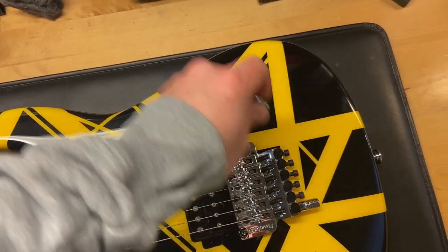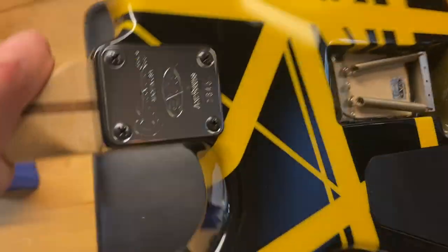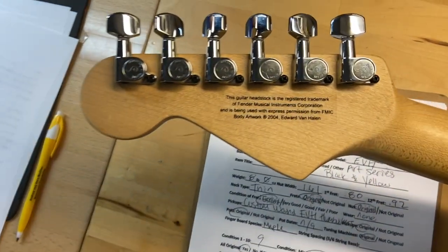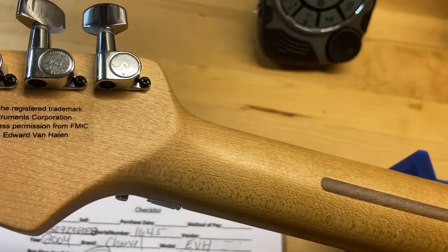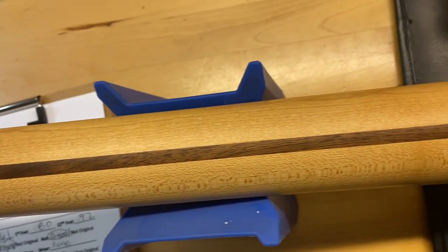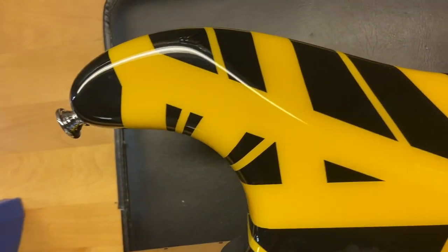Let's get the bar off before I flip it over so it doesn't bang around. That looks good — no cracks in there. Back of the headstock looks really nice, no cracks, no breaks or repairs. Back of the neck and the back of the guitar look really clean.